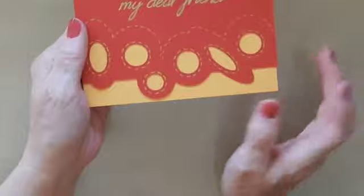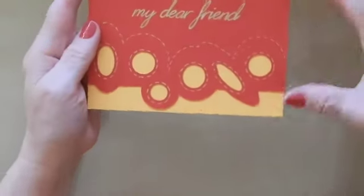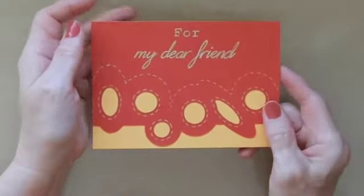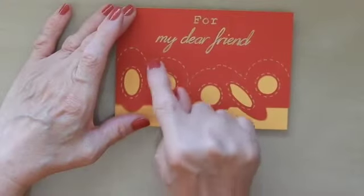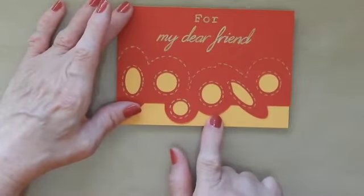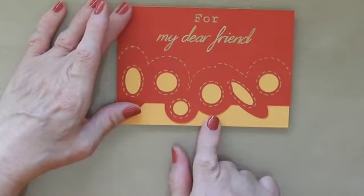I made this card up with just the piece put on the front. My intention was to cut the sentiment out and put it on top, but then I discovered I didn't have any more of the matching card.